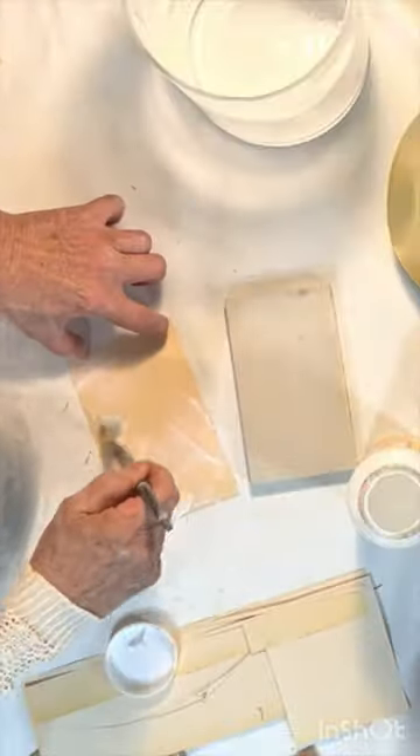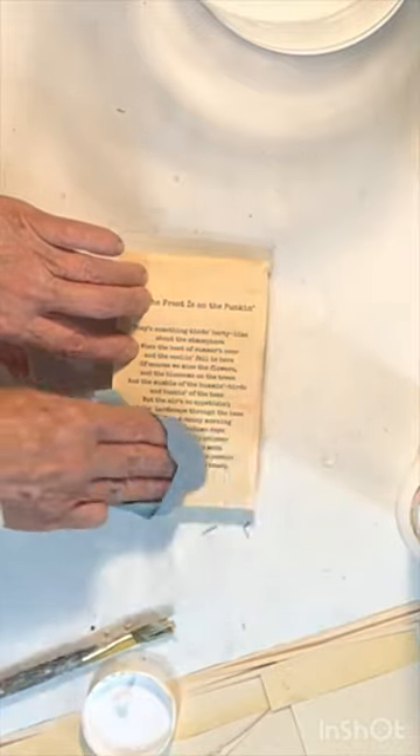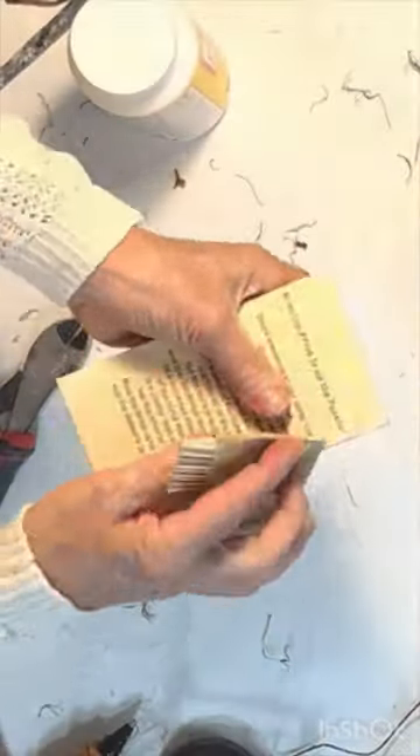Create some decor to add to the larger of the two vases. I decoupaged a favorite poem to a scrap piece of wood, then added some moss.